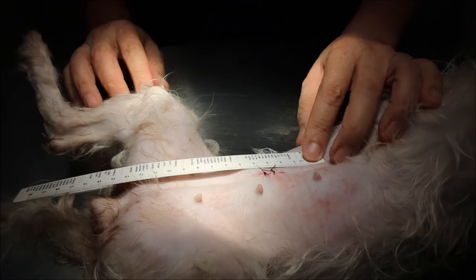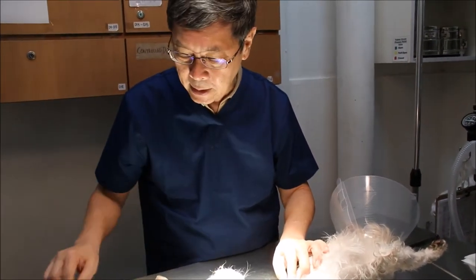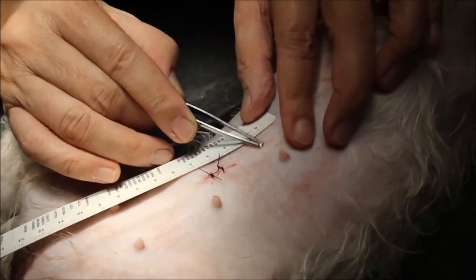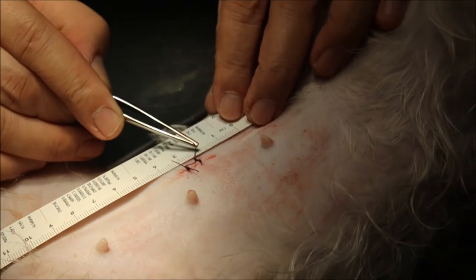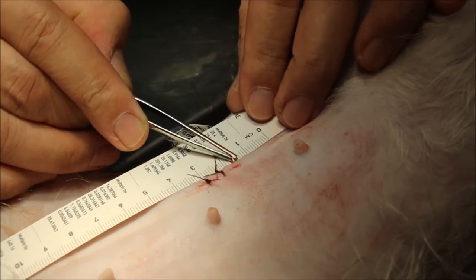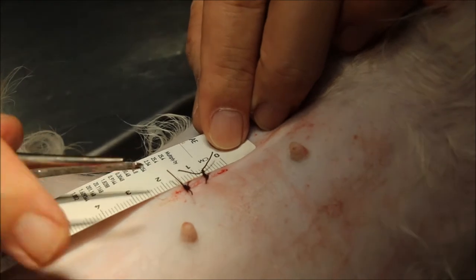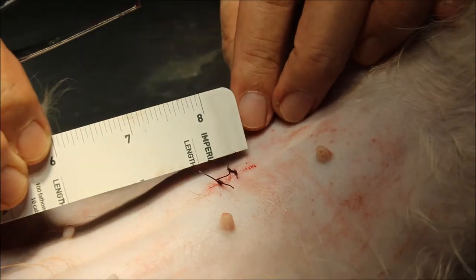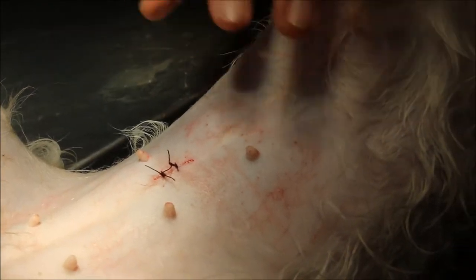The spay was done about half an hour ago and I'm doing this video to teach younger vets how to spay a dog with the minimum length of skin incision. I look for the umbilical scar — this is the umbilical scar, which is where the umbilicus was. For this small breed, I estimate about 1.5cm from the umbilical scar. My incision starts 1.5cm from it, and I tilt the scalpel blade and cut about 1.8cm — this is the shorter skin incision available to take out the ovaries and the uterus.